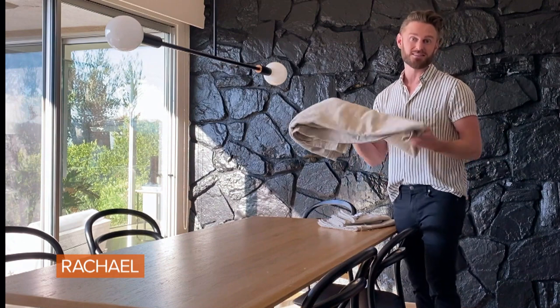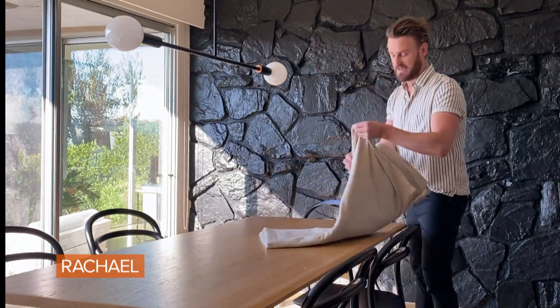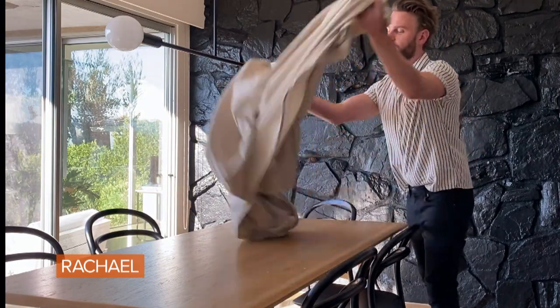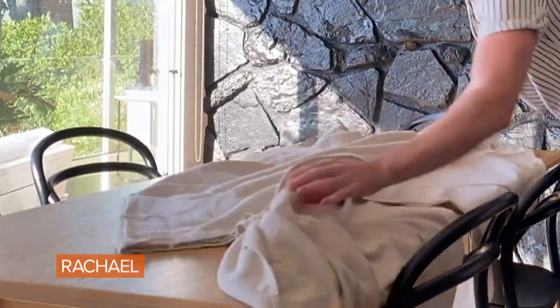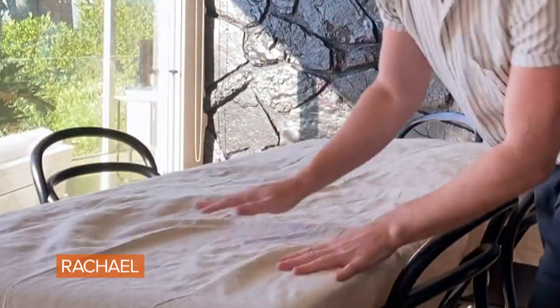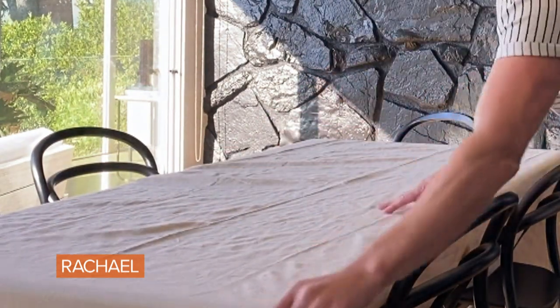I love using things around the house that you wouldn't normally expect to use as decor, like a drop cloth. For under 10 bucks, this makes a beautiful tablecloth. You can either rip the hems out or leave them on. For the tablecloth, I like to leave them on, and then I also like to wash it so it kind of gets that pretty linen-y tablecloth look. Most linen tablecloths will set you back a few hundred bucks — this was 10 bucks.